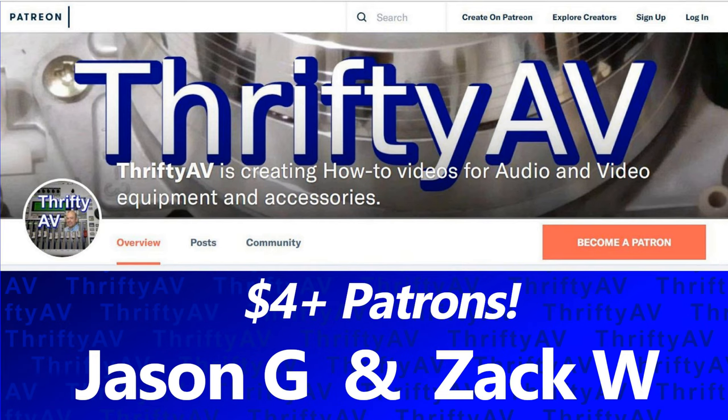If you enjoyed this video or any others in the ThriftyAV series, please like and subscribe. Thank you to my patrons for supporting this channel. And remember — stay thrifty, everyone!